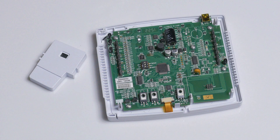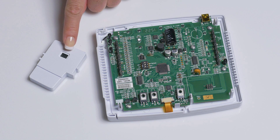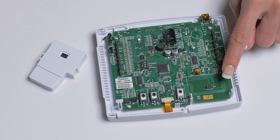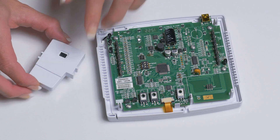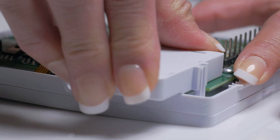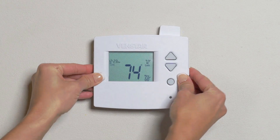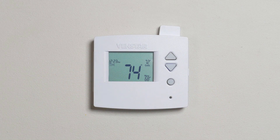Now we will install the Wi-Fi module into the Voyager. Notice the module has guides on each side along with a female connector on the back. This module will go here onto the Voyager. Simply line up the guides and press. You will hear a slight click once the module is engaged. Then place the thermostat onto the back plate and you are ready to connect the Voyager to your Wi-Fi network.